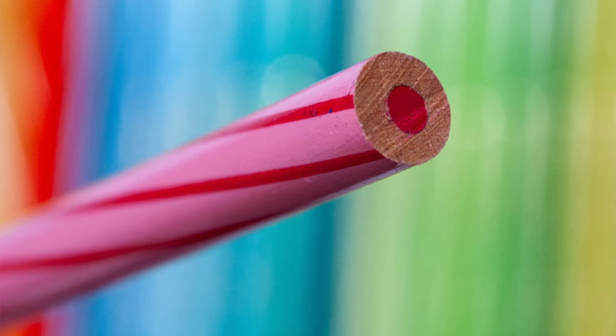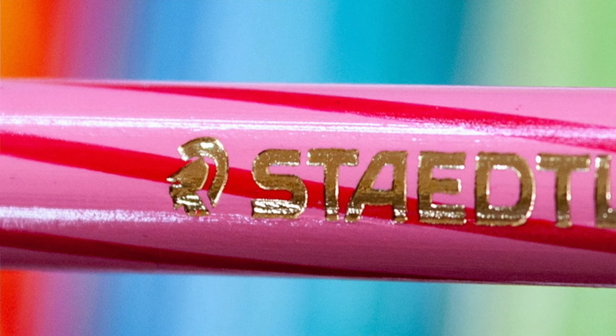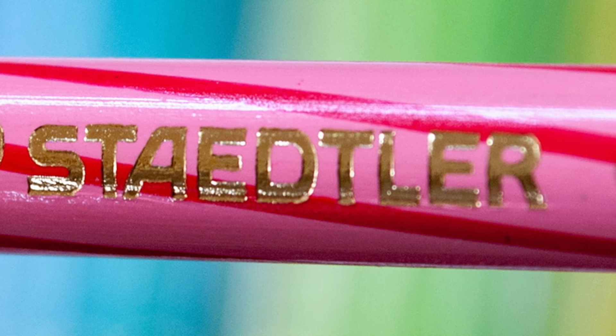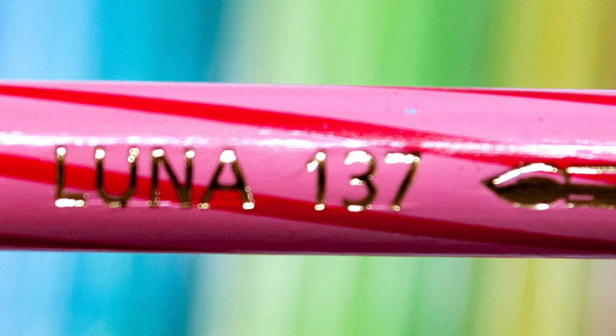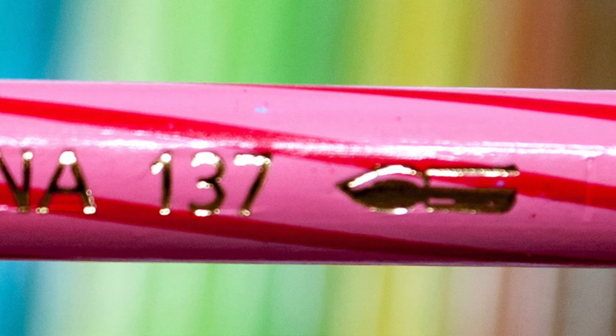Along the barrel of the pencil it says the company name, Stadler, and then there's a little moon icon, and then it says Luna. All of the pencils have the number 137 printed on the barrel, and there is a little paintbrush icon on the very end as well, just to indicate that they are water soluble.